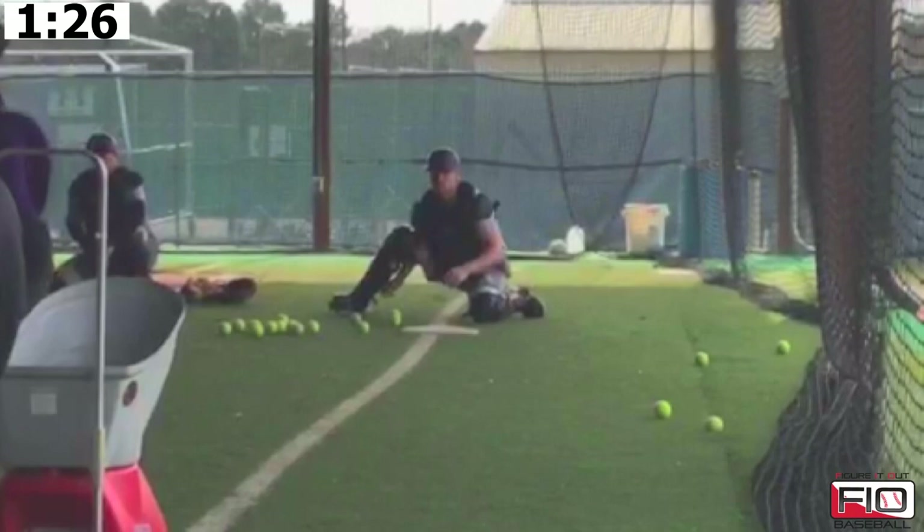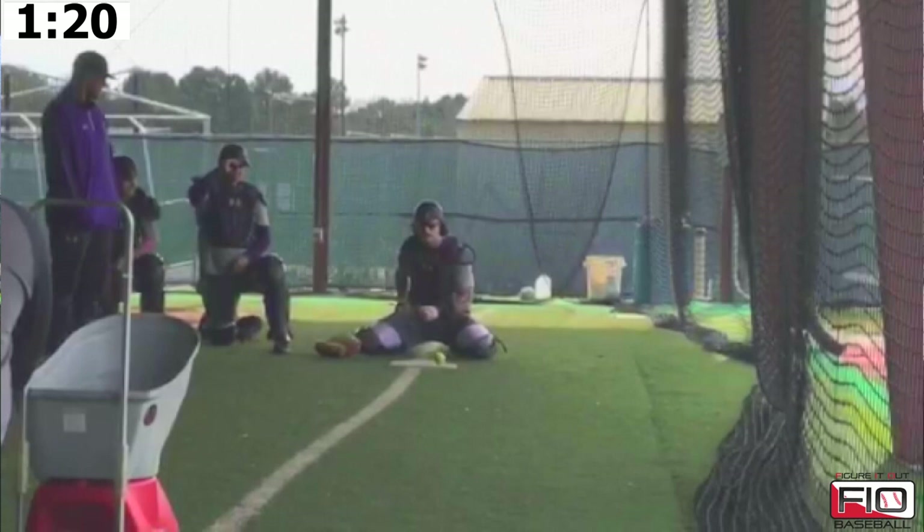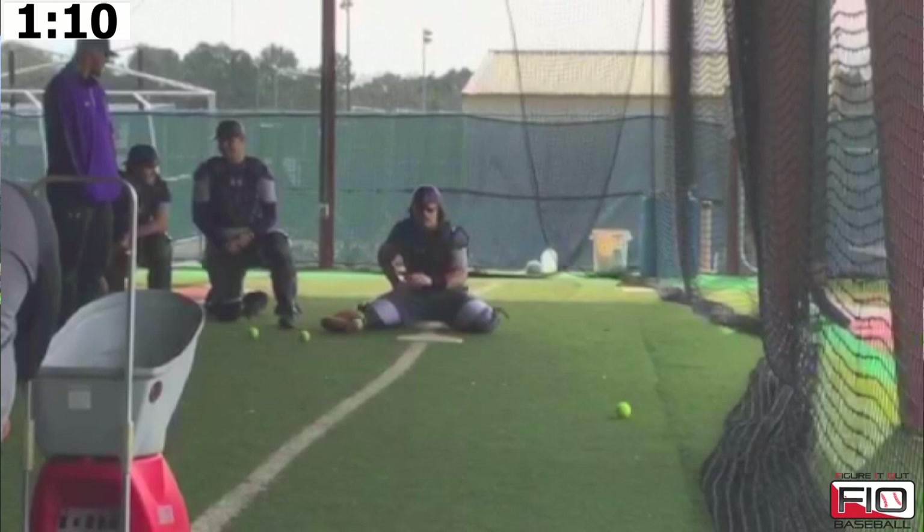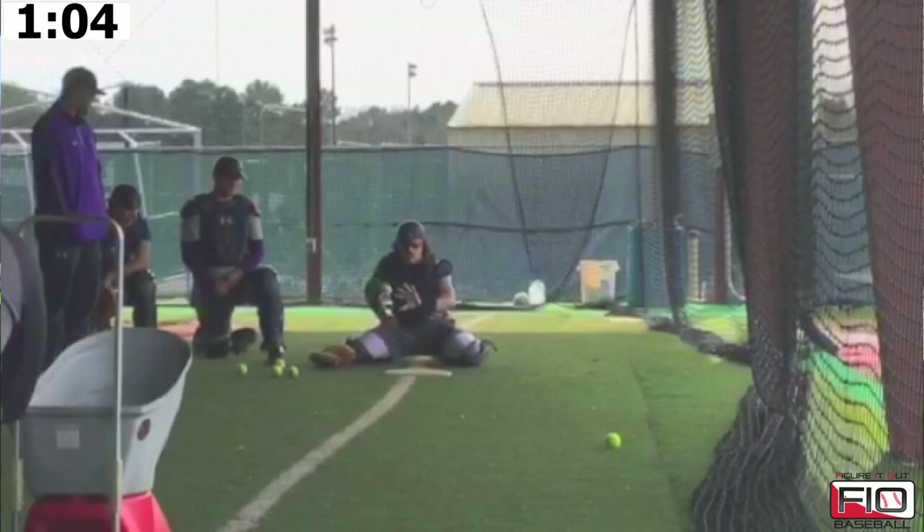You can go one knee down or you can go a conventional stance. It really doesn't matter because all we're really working on with our catchers is their hands, not necessarily their legs. Anybody that wants to go one knee down to take a little pressure off the knees, we allow that, because the most important part of the drill is making sure that we get a good reception.